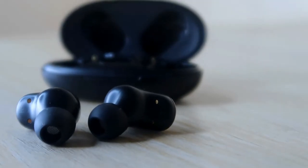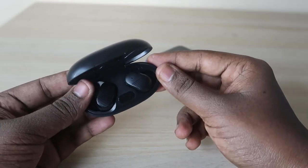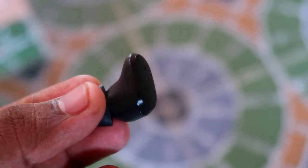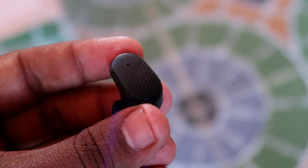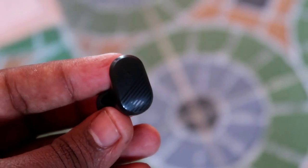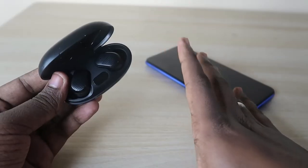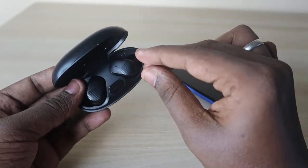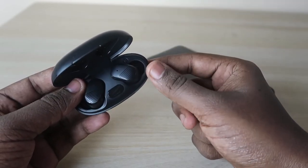Overall, for a budget segment product priced around ₹600, the battery life, music quality, and call quality are really good. The main limitation is connection range — you should always keep your smartphone close to the earbuds. If you frequently move away from your smartphone, you may experience audio disturbances or dropouts.